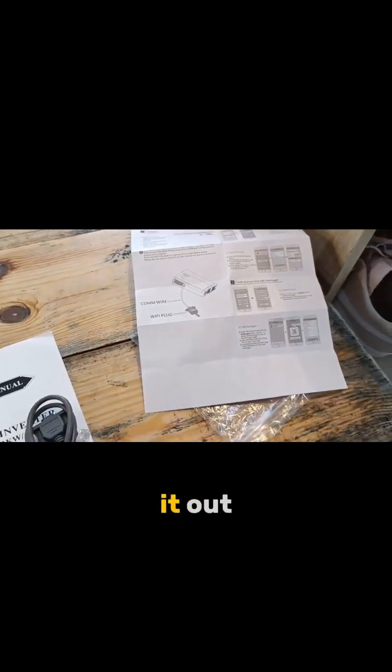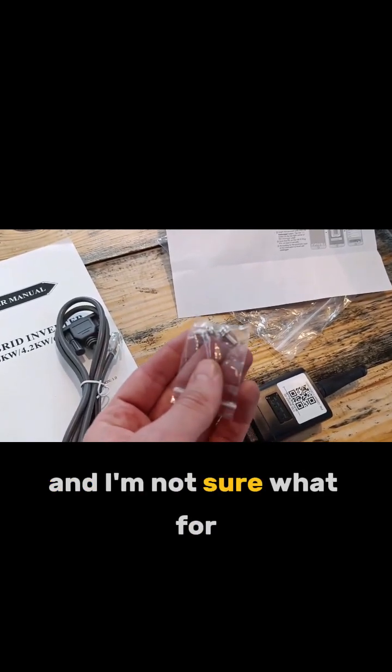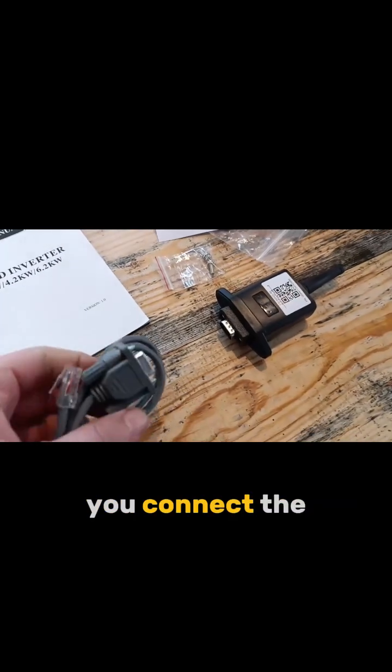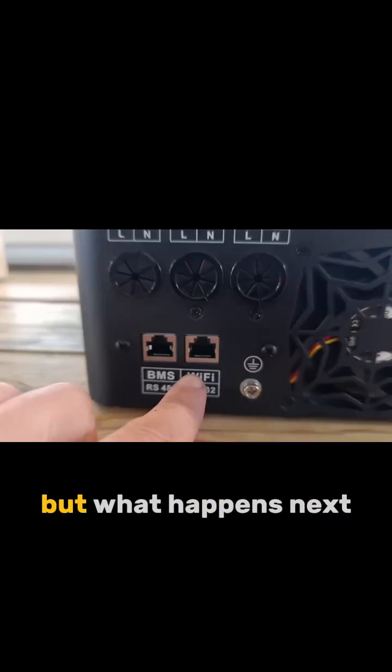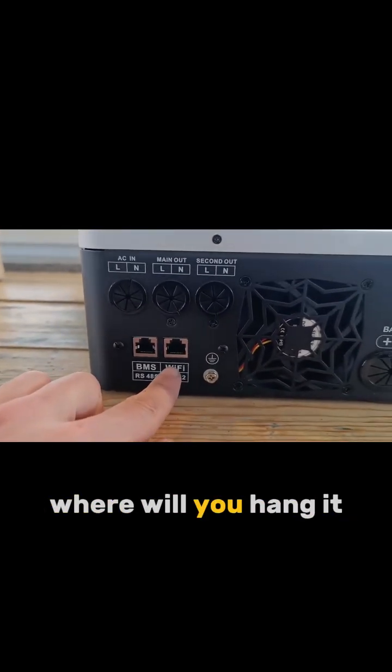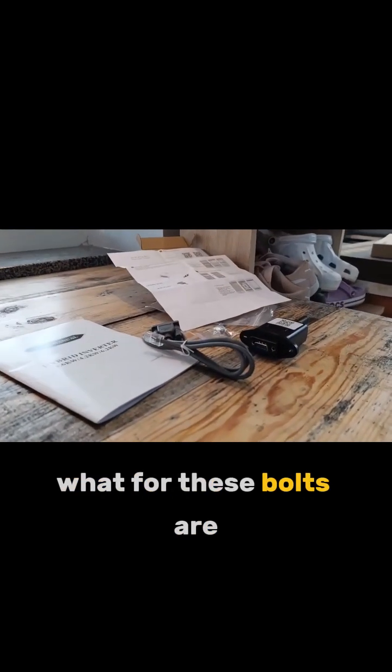So you will be able to figure it out. The interesting thing is that it has these two bolts and I'm not sure what for. I mean, technically it's obvious — you connect the COM port to this one and the Ethernet goes here. But what happens next? Where will you hang it? I'm definitely not sure what these bolts are for.